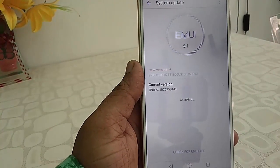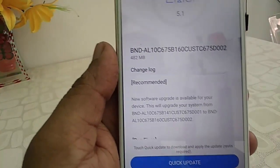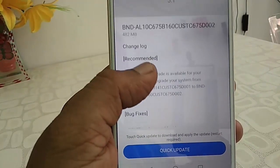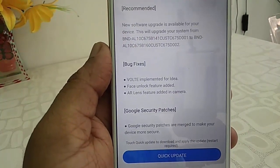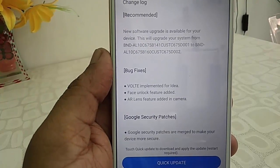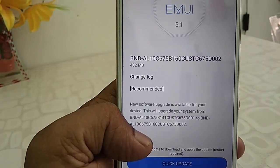Here is the latest version of the system update for Honor 7x. The file size is 482 MB, and the main new features include face unlock and AR lens added to the camera.